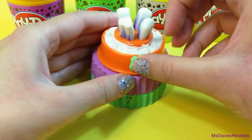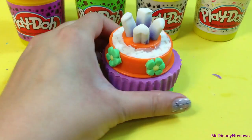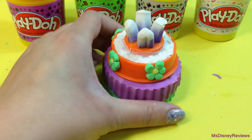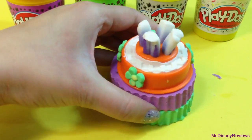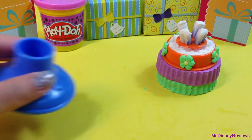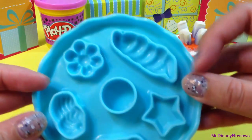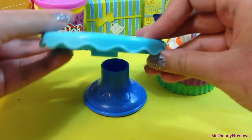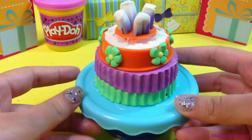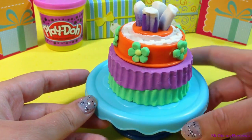Next you can use the molds to have some cutouts like these flowers. There are many molds but not as many as the other individual sets for cakes or ice creams. Here is the cake display — it has some molds underneath which you can use later. And here is my first cake!